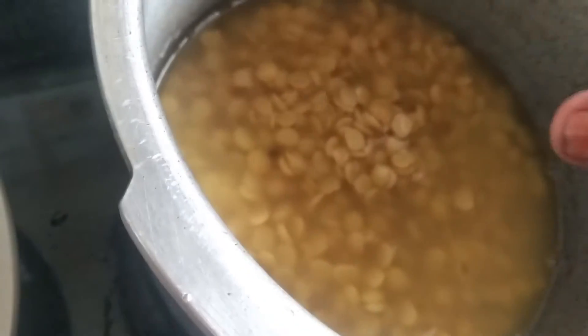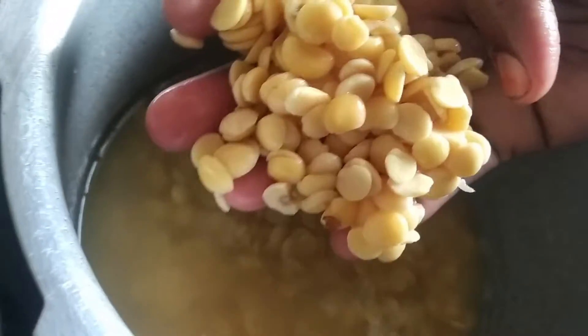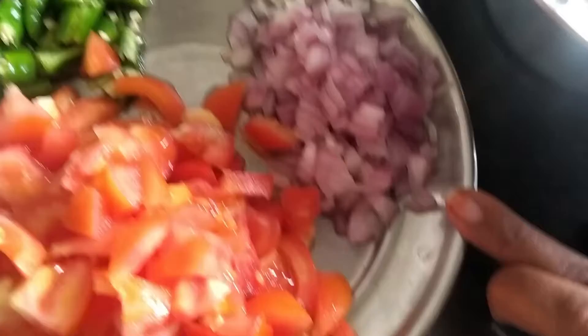Hello friends! I made tomato paste. I will add one cup of tomato paste. I take a 2-4 sided tomato paste.